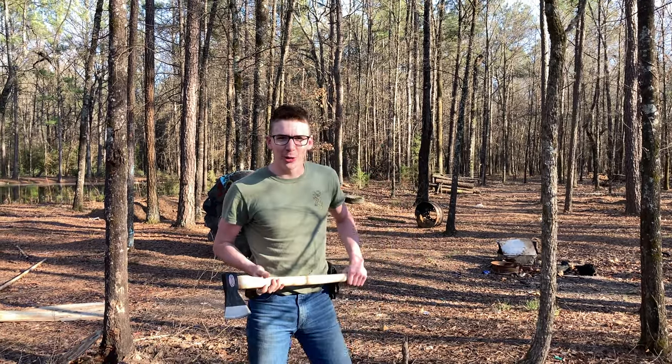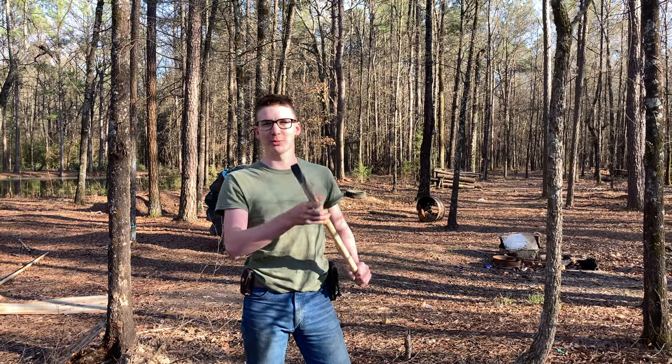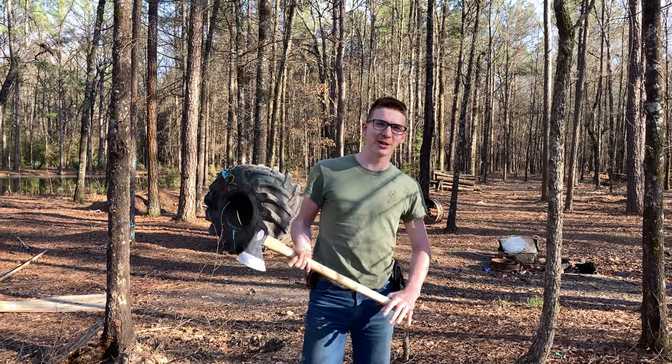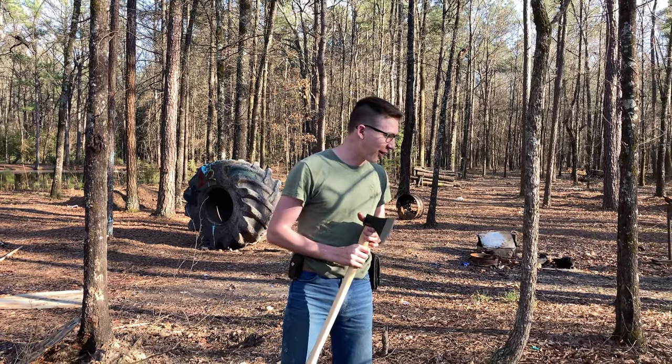If you've ever ripped off multiple YouTubers in one video, go ahead and hit that subscribe button. Like and comment — the comment section is a little dry so get down there and have some fun.